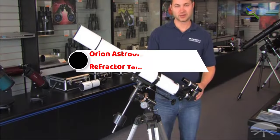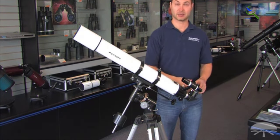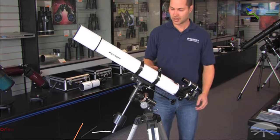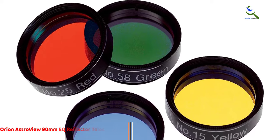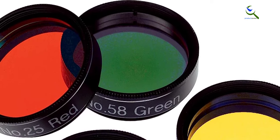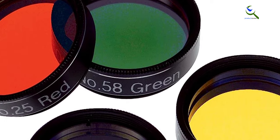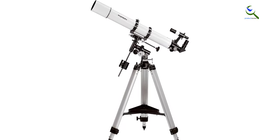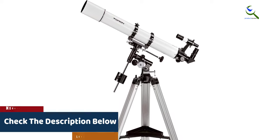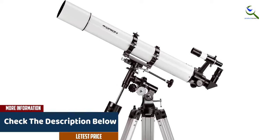At number four, we have the Orion AstroView 90mm EQ Refractor Telescope Kit. This refractor telescope offers a 90mm aperture, providing crisp and clear views of celestial objects. It comes with an equatorial mount, allowing for smooth and precise tracking of celestial targets. The kit includes two eyepieces, a star diagonal, and a finder scope, providing versatility and convenience for observation sessions.